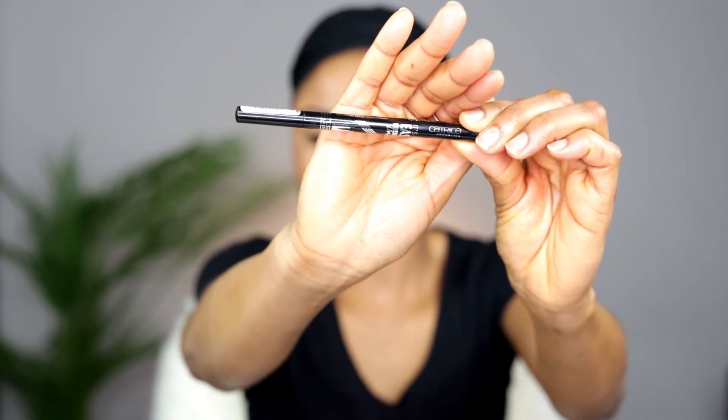To line my eyes I'm using the Catrice eyeliner. I am taking my time to line my eyes because you need to take your time. Cutting the crease and lining the eyes are both something that I really take my time to do — I don't rush because I don't want to end up looking like something else.